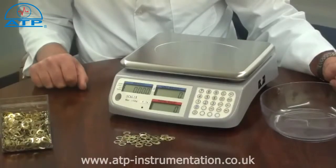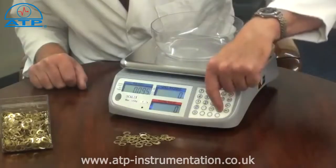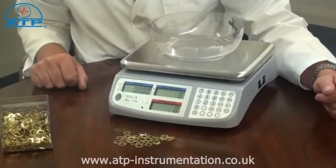Parts counting. This function makes easy work of stock takes. If a container is to be used, this should be tared first. Parts counting is from a freely selectable sample quantity.